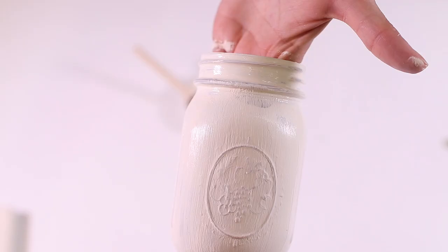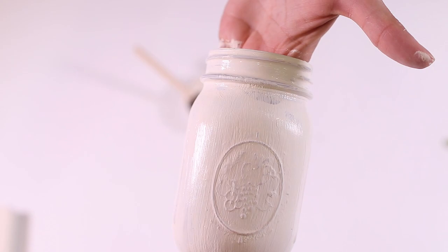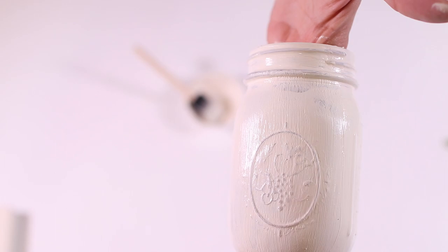One thing I learned is that you really want to make sure your paint dries completely on your glass before applying a second coat. I painted the second coat too soon on this one and the paint lifted a little, so I had to give it a third coat in some areas.